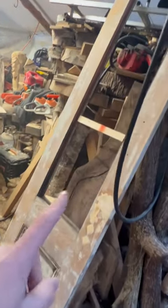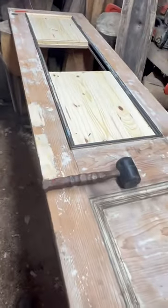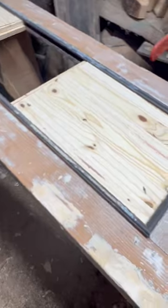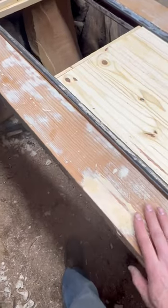Hey guys, thought I'd throw together a quick video. Old vintage door I'm working on — here's the other side. These are basically big French doors for an old house. The customer had some repairs that needed to be done; we had to fill in the old handle and lock areas so we could put new ones in.